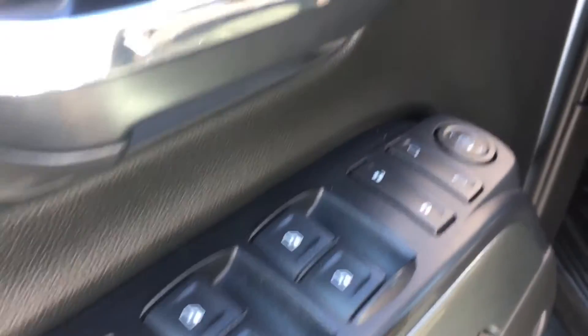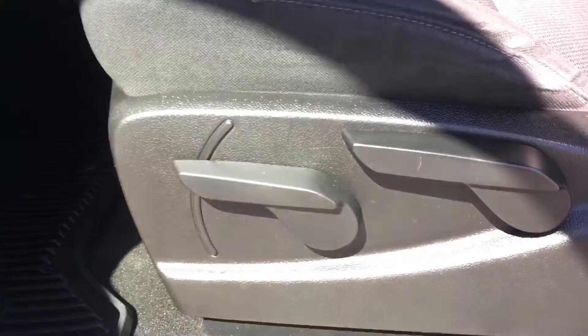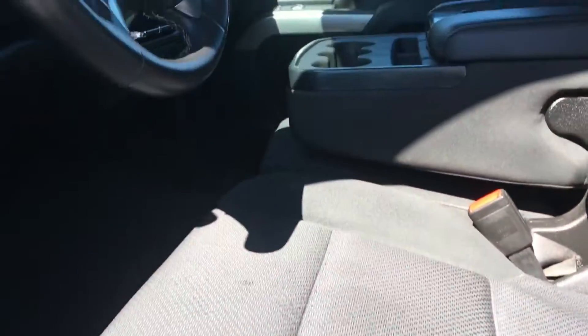You can see power windows and locks. Manual seat slide. It's a 40-20-40 split bench. There's a compartment underneath there.